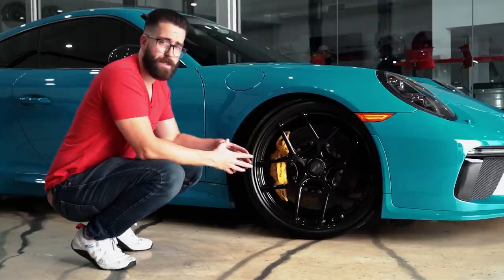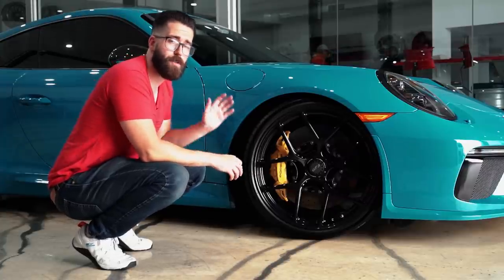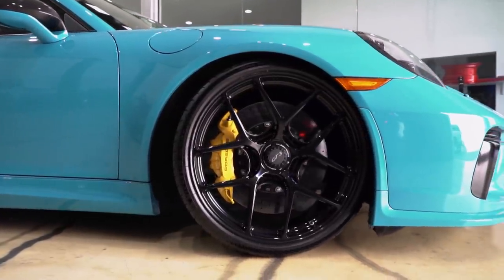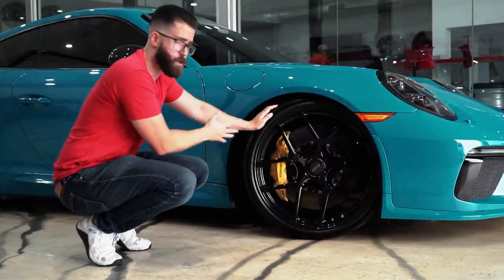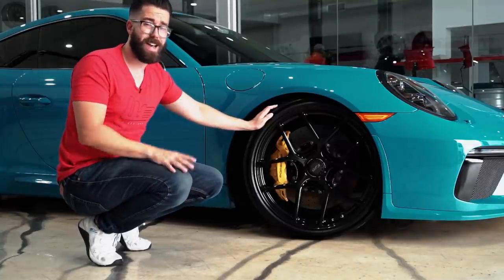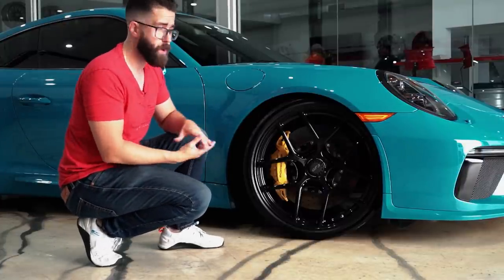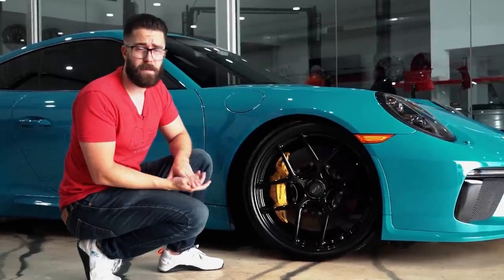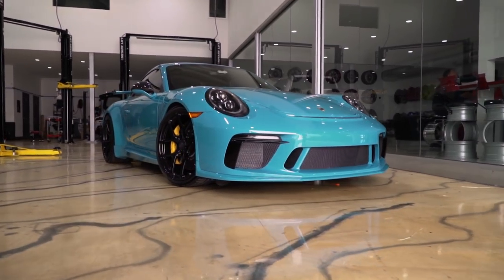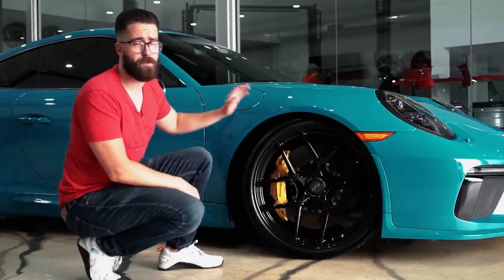Even though this is one inch larger in diameter than the factory wheels, it still sheds over 20 pounds versus the factory wheel setup — about nine kilograms across the set. In total, these weigh 80 pounds or 36.2 kilograms for the entire set in the 21-inch size. This wheel also comes in 20-inch, where you're almost getting under 17 pounds for the front and under 20 pounds for the rear. It's the most lightweight forged aluminum wheel in the world for these GT3s.